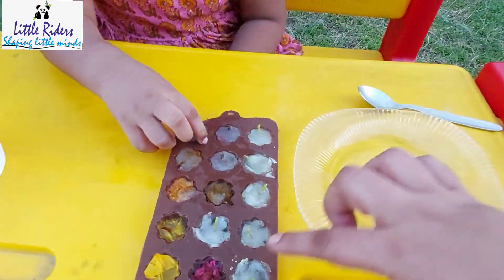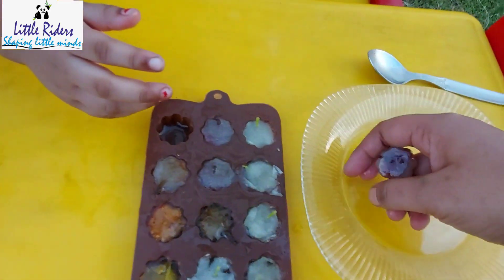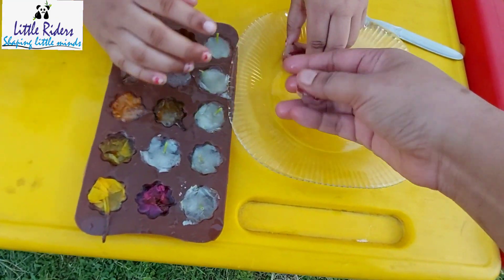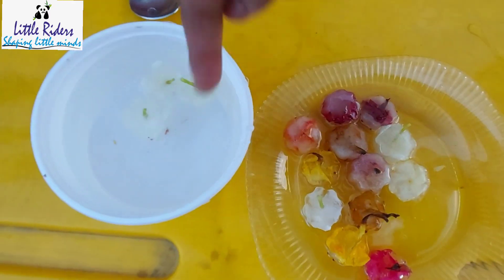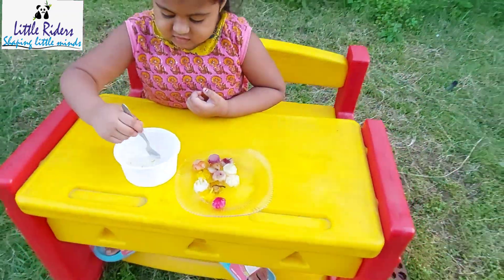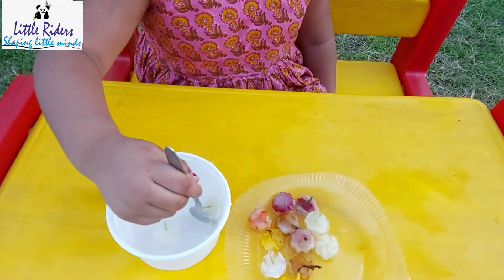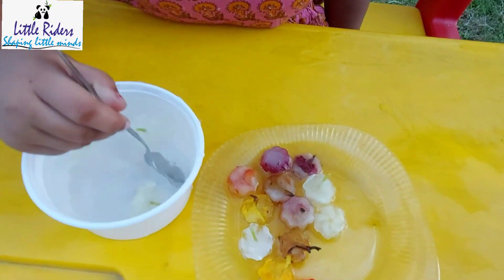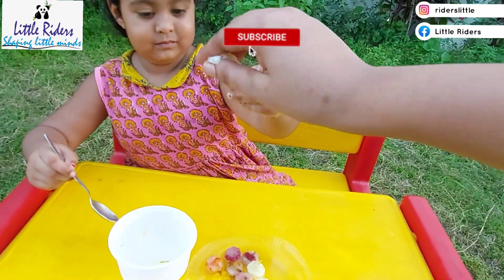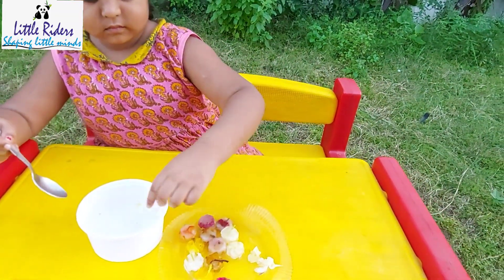So our flowers are going to freeze like this. Wow, the shape is looking so nice! Can you remove all of them? Wow! Can you mix it with the spoon — mix, mix, mix, give it a mix. Wow, we have got the flower — put it here. Now take the others also.